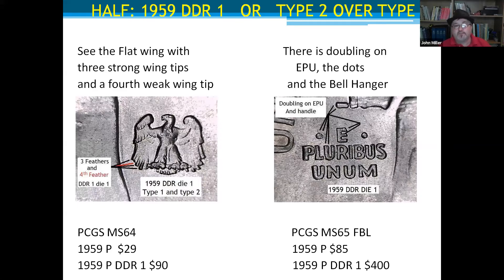I went on eBay, found a PCGS MS65 full bell line listed at the face value of the 1959 half — $19.59 — bought it for $75 plus shipping, and it was a double die reverse. I could see it in the pictures. I also bought one to give out at my local coin club meeting, which isn't currently happening due to COVID. I miss coin club meetings.